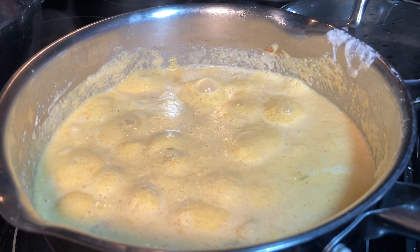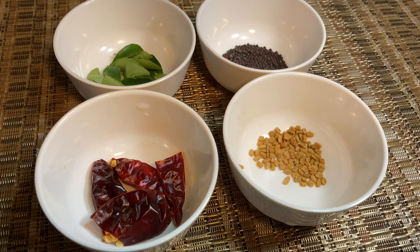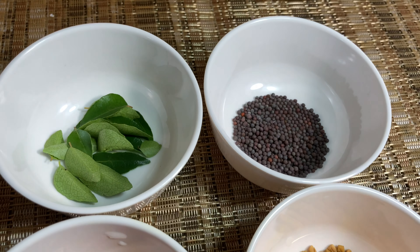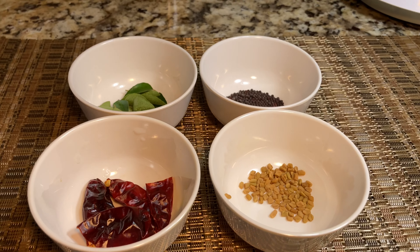The curry is done and we can switch off the flame. For tempering we need a few curry leaves, one teaspoon of mustard seeds, half a teaspoon of fenugreek seeds, some dried red chilies, and three to four tablespoons of coconut oil.